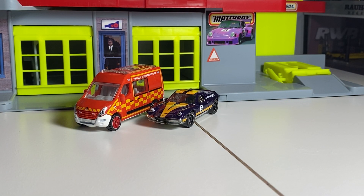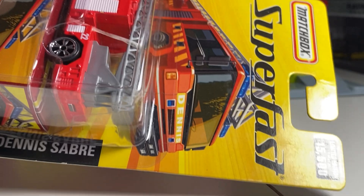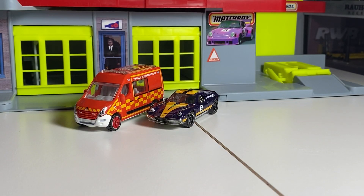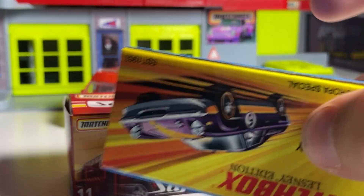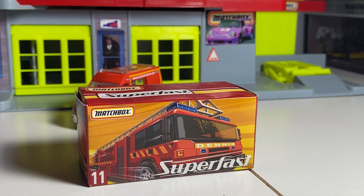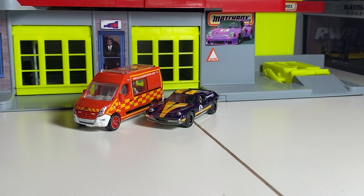Next we'll look at this Dennis Sabre from the Superfast series. Strange looking model — 15,500 made, 2004 copyright. Wow, I didn't know this thing was that old. Even the box that the Superfast comes in is completely different than what I expected. Interesting — did not know that.